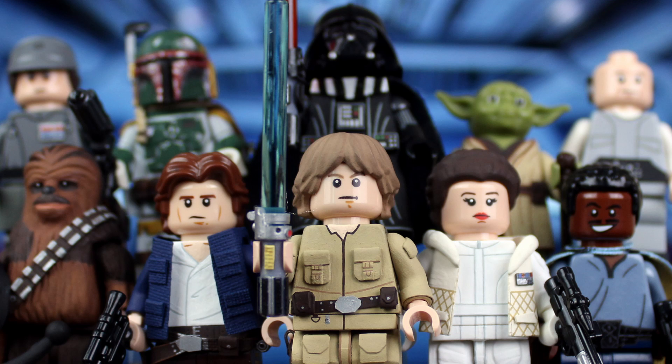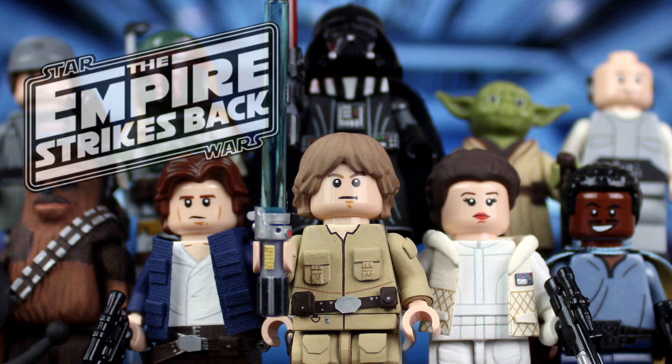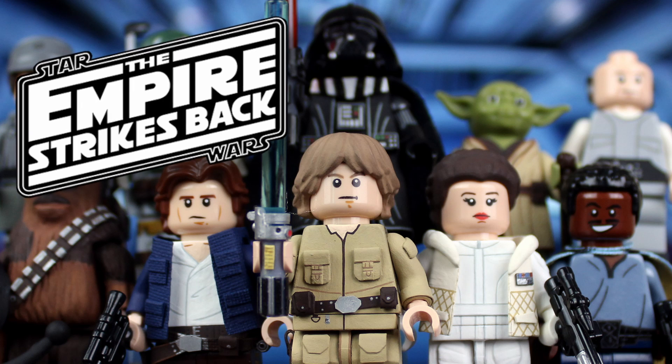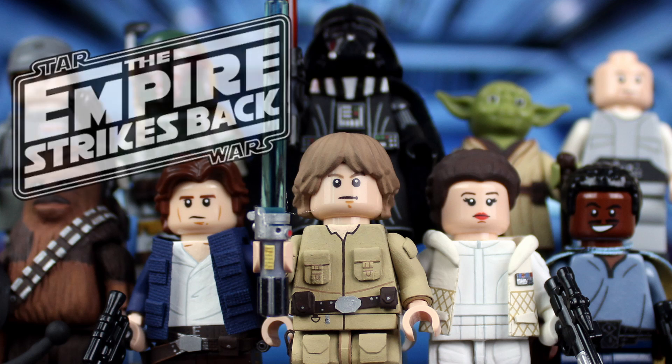Hey everyone, it's Casimus LEGO, and today I'm going to be showing you nine brand new custom LEGO minifigures from Star Wars Episode 5, The Empire Strikes Back. After all this time, I'm so excited to be doing this showcase.